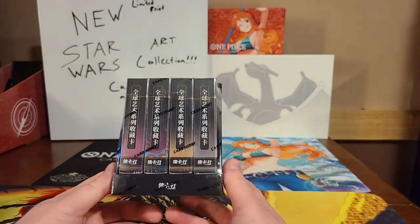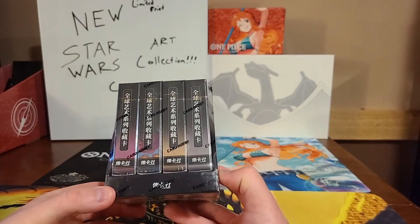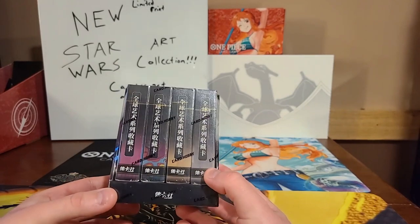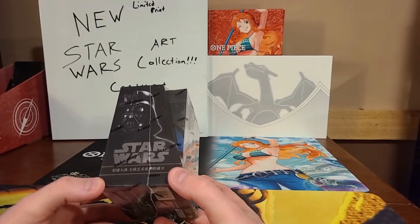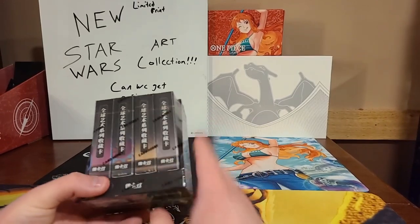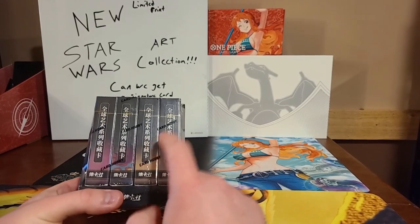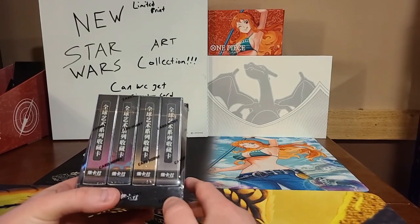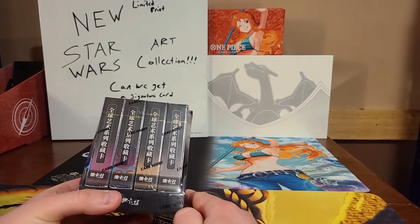The reason these are popular is because this is a limited print set. I managed to get a couple boxes — I've already opened a couple and decided to keep one sealed for you guys. This is an art set, so even though the box is written in Chinese, the cards are actually written in English. Each box has 12 cards in it, and every box has a numbered, limited print card in it.